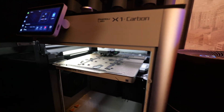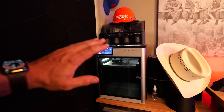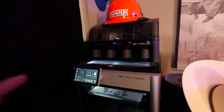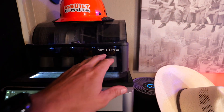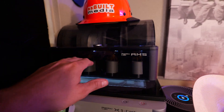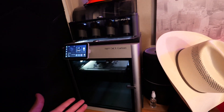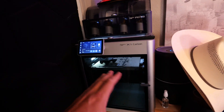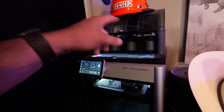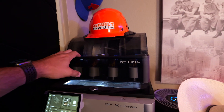It's just so cool to watch this thing go, and also to be able to set it and forget it. I'll let this run all through the night with no problems whatsoever. I also have the AMS — the Automatic Material System — which lets you have four different colors loaded. You can set it up to print in different colors. I don't do that a lot because it takes longer to change colors, but it's nice to have the four colors you use most often ready to go.